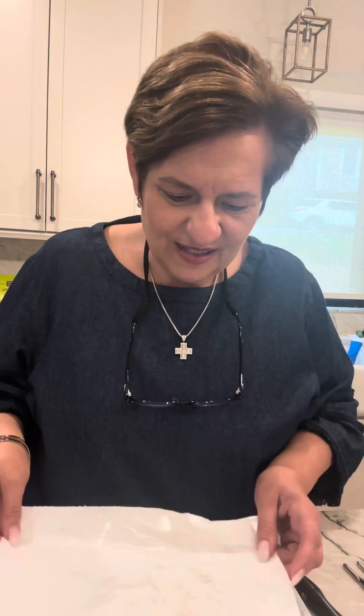Hi guys, how are you today? So today I'm doing a Japanese egg salad. I don't even know if that's what you call it. I'm making it with the Kewpie Japanese mayo. So I'm going to show you what I'm doing.